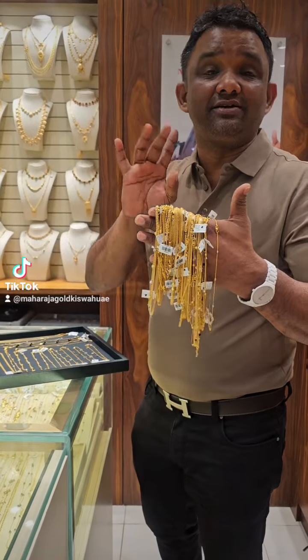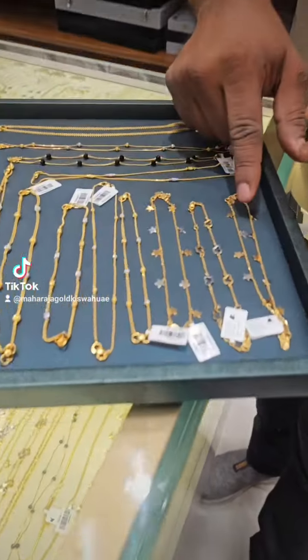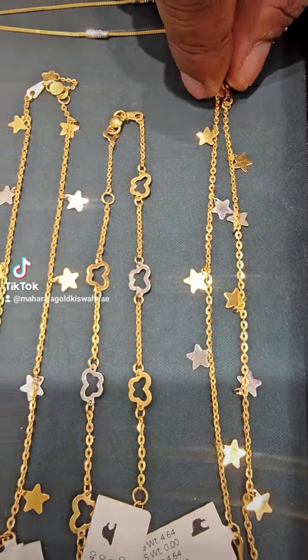Baby anglet, 4 grams. Baby anglet 916. I am going to use this — this is a collection. How many baby bangles?